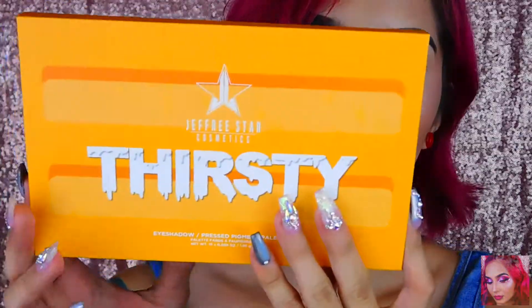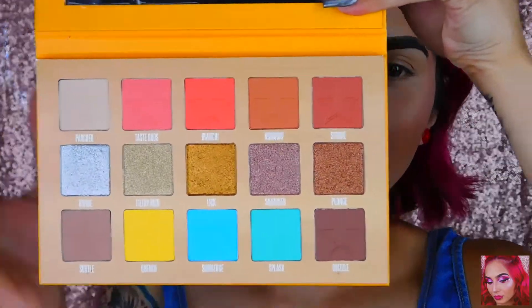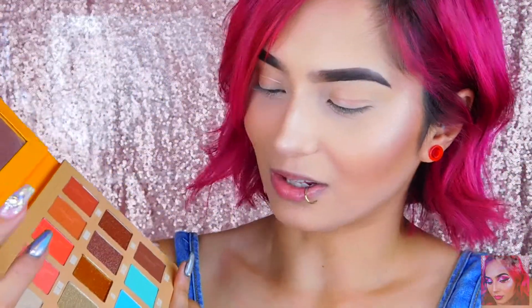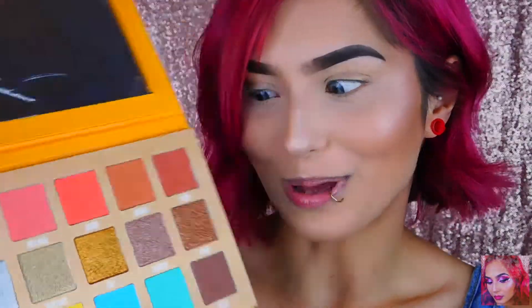So I have the palette right here and just like the Blood Sugar palette, the pans are the same size. I'm excited to play with these colors, especially this yellow — I've been having trouble finding the perfect yellow, so I'm hoping this is the perfect yellow. I don't know what kind of eye look I'm going to be creating with this palette, so we're just going to kind of wing it.